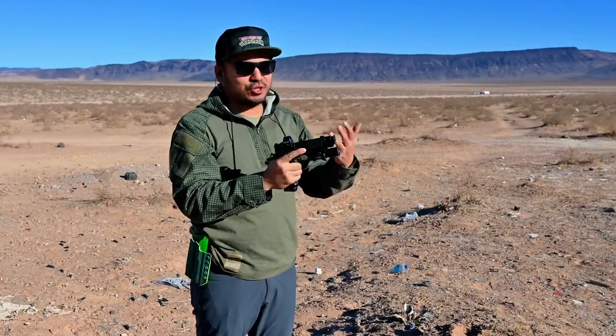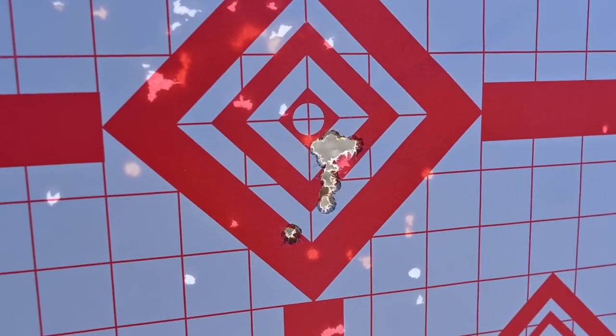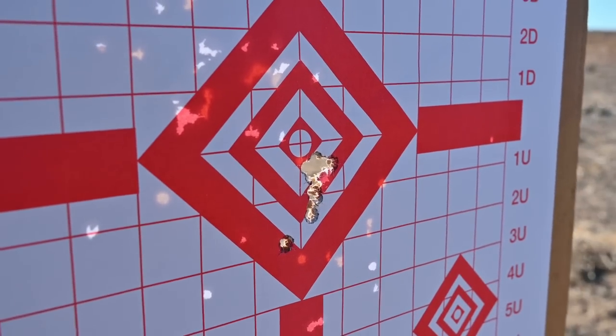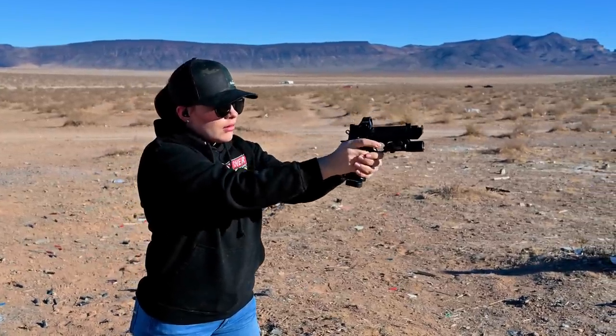Holy crap — this thing is super flat, way flatter than I thought it was going to be. I've shot a lot of comp guns with additional comps, but yeah, this one is nice. I'm going to have Jade shoot it now. Just so you guys can see, that is the grouping from that 10-round string of fire — it wasn't necessarily super fast, but definitely a faster cadence than I would normally do for just trying to get a tight group. So definitely pleased with that.